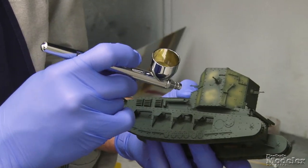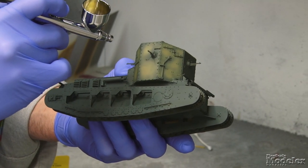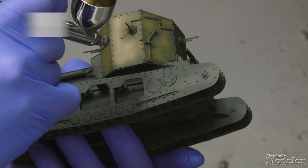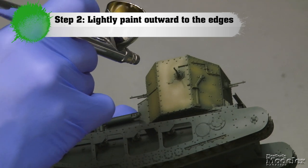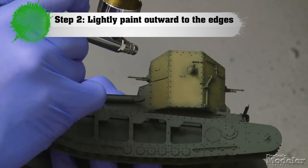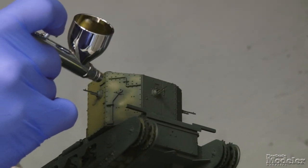Once you've got the first part of the panel laid in, just start working out from there a little bit lighter this time. What you're trying to do is leave a little bit of the darker color showing through. I'm just gradually building up, leaving a little bit around things like the gun mount and the rivets and the edges to sort of simulate the effect of darkening at those points from dirt and grime, as well as the effect of sun on larger center panels.